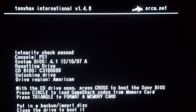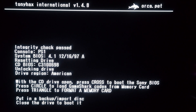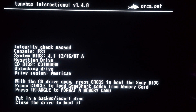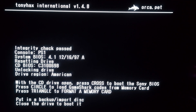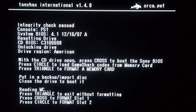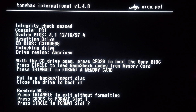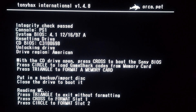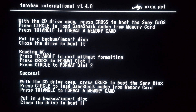We got some changes to the screen, and 1.48 says triangle to format a new memory card. So I can hit triangle, you get a new prompt here, and it actually asks you what slot you want to format. I put it in slot 1, so I hit cross, and we got a success message.